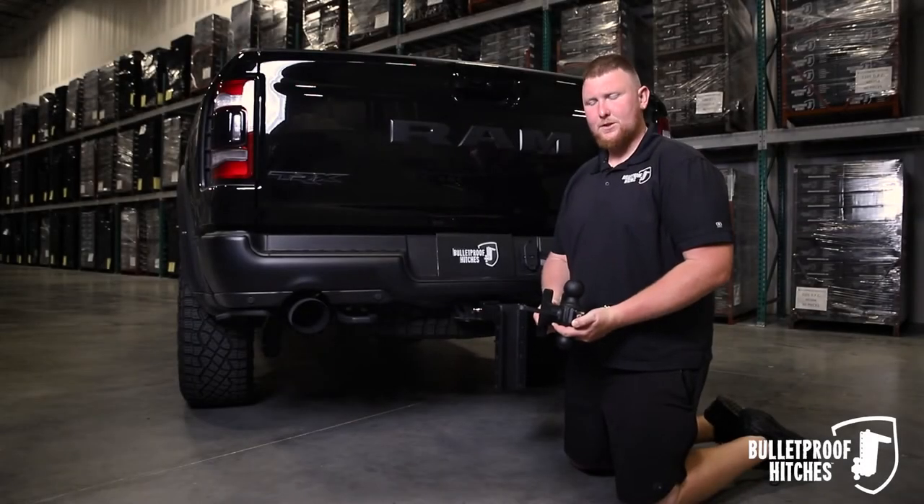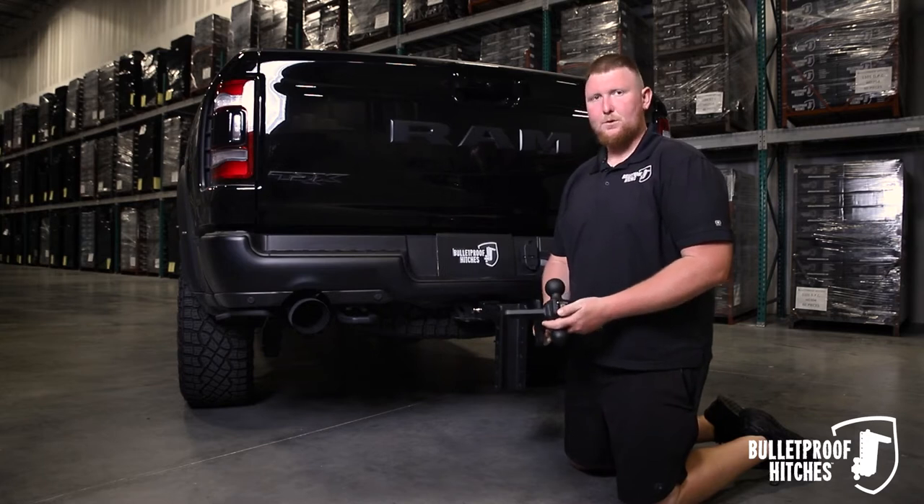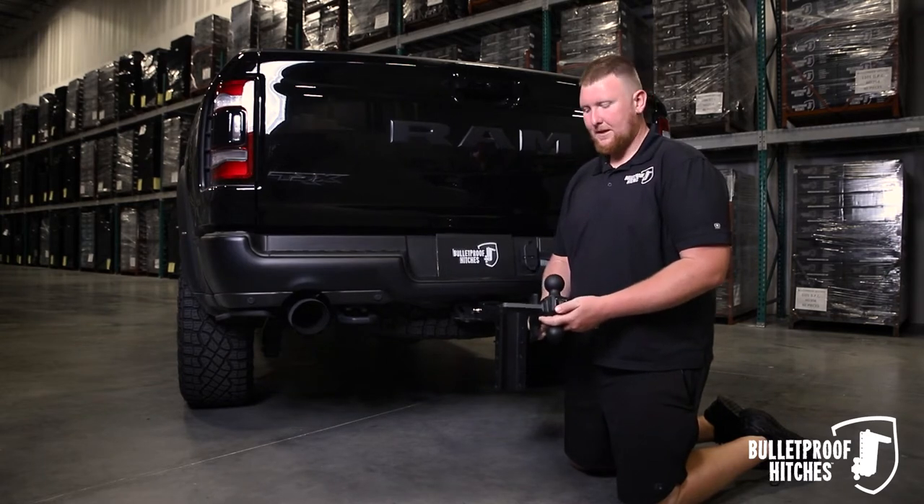Hi, I'm Chris with Bulletproof Hitches and today I want to show you how to install the Bulletproof Heavy Duty Sway Control Ball Mount into your hitch.